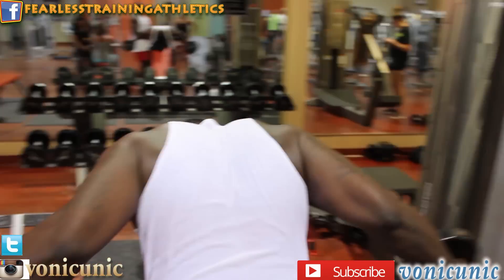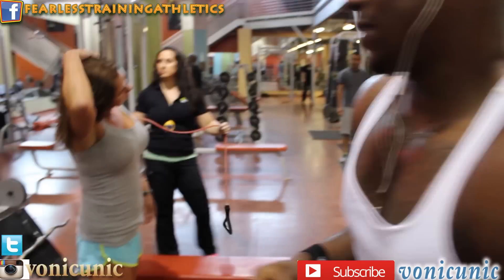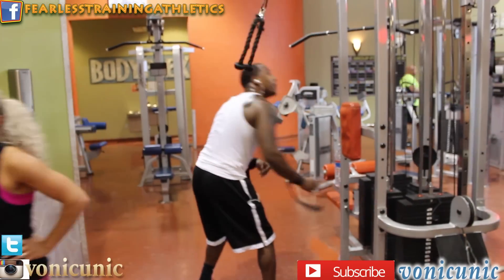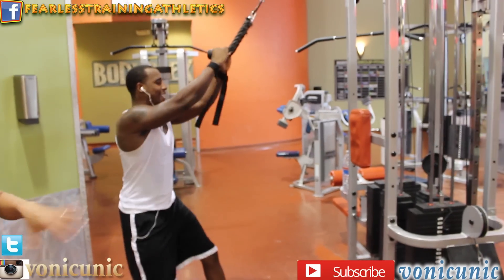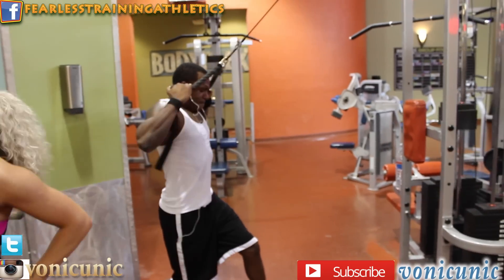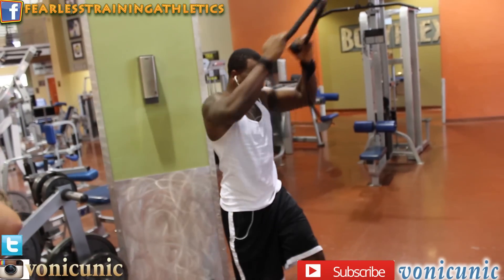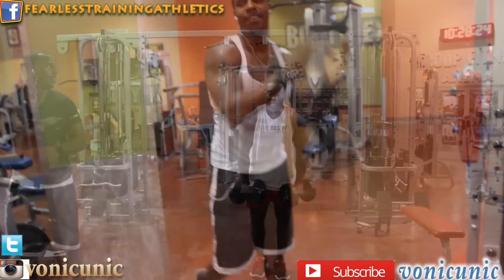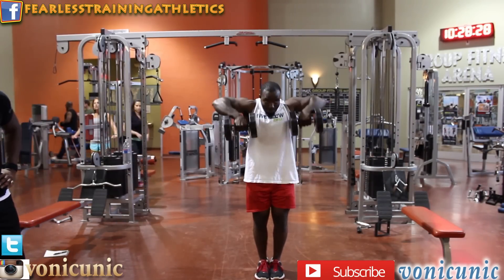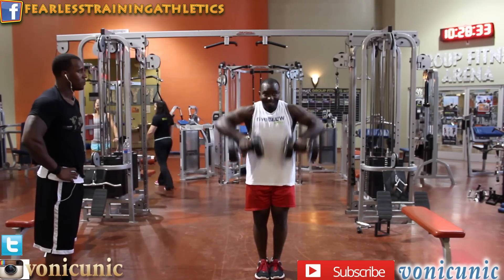He said he liked it and he'd be back — that's the first step, just showing up. Tito's doing his set. I'd like to thank all the new subscribers. Even though I haven't been posting lately, I'm still getting new subscribers — thank you. I'm going to try my best to keep y'all up to date.